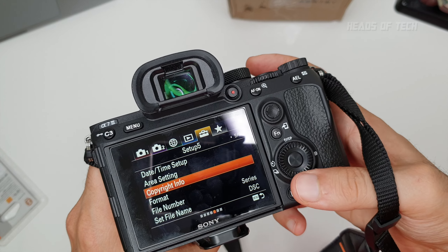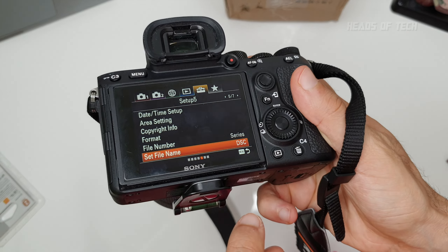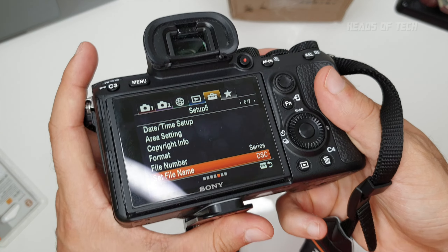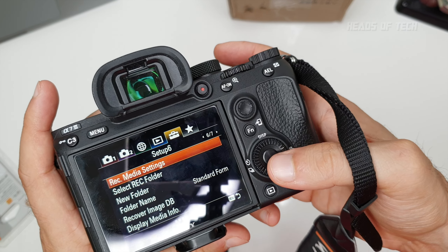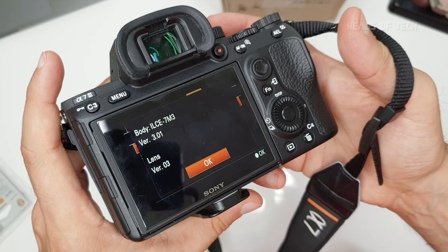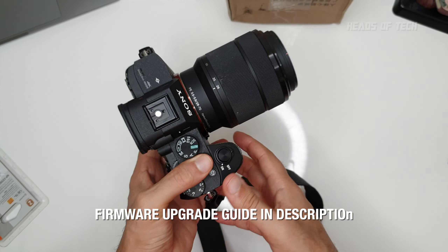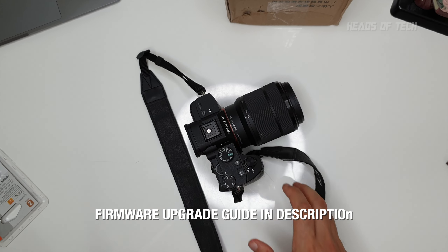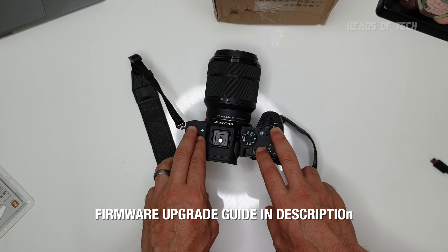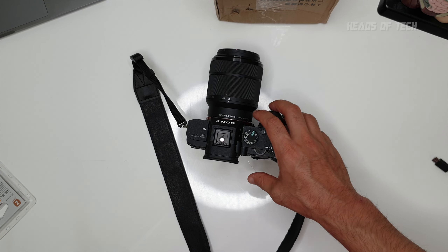USB connection is set to Mass Storage by default — whenever I plug the camera into my computer via USB it appears as a drive and I can transfer files directly. You can also format the disk and set up copyright info here. File number is set as a series, but I have an import script on my computer that automatically renames files based on timestamps when I download footage. Firmware is version 3.0.1 — I've never got the Mac firmware updater to work, so I use Parallels or Boot Camp to run the Windows version.